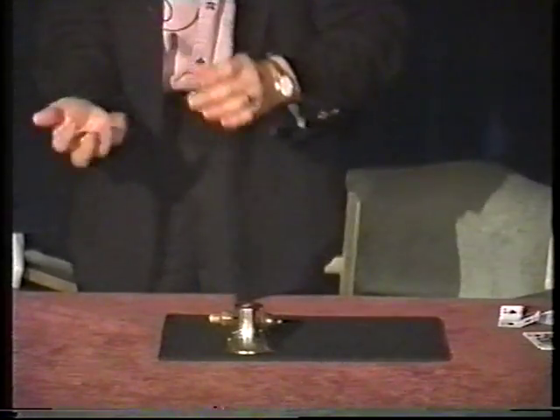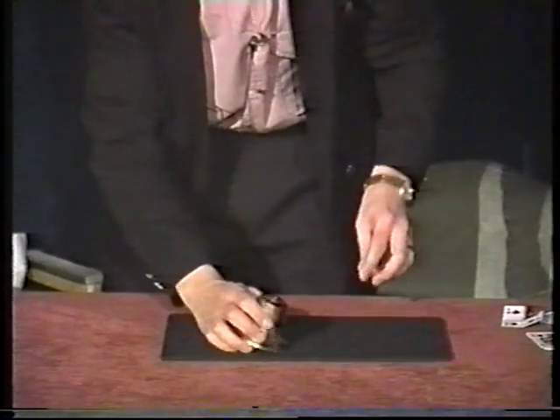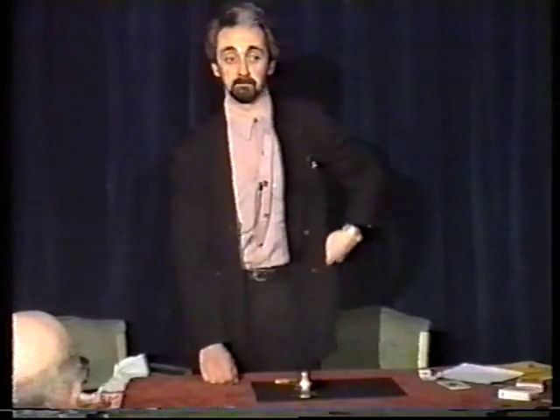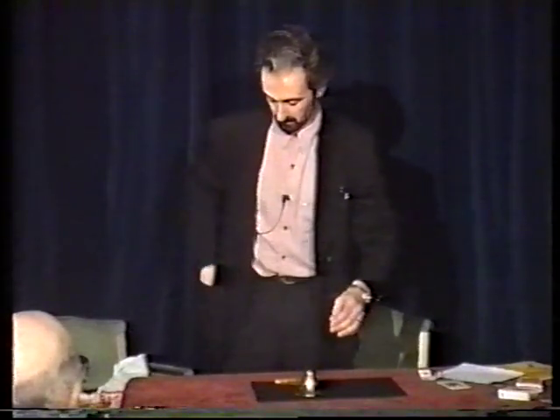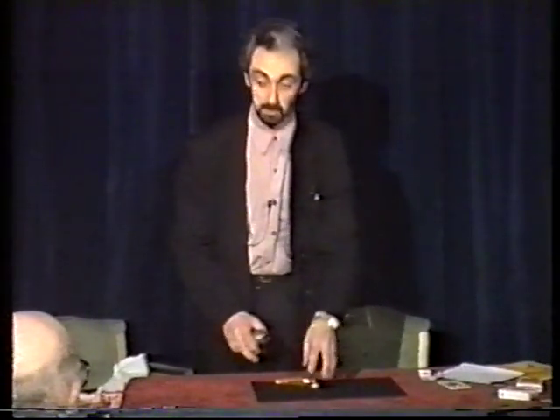I can keep doing this ad nauseum. I'll put it into my pocket, actually — it still reappears under the bell. I can actually put it away into the same pocket again, and it still reappears under the bell. Or I can put it into this pocket, and it still reappears after a little while — under the bell.